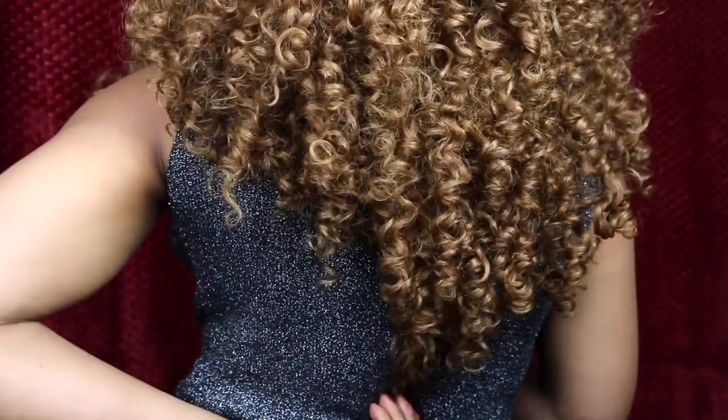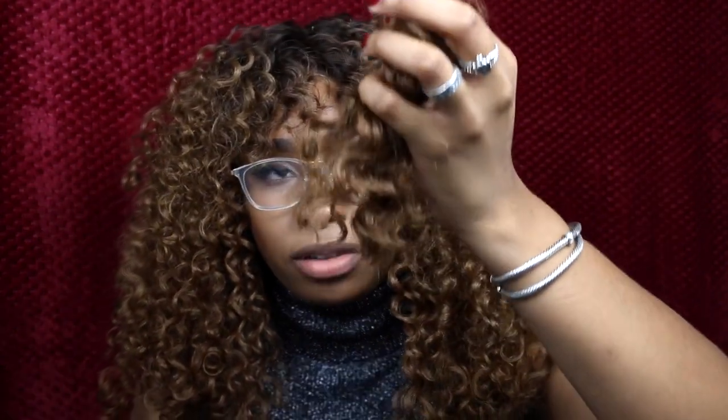This is what the back looks like — it goes down to about my lower back, so the length is pretty, pretty good. I really love this, you guys. I didn't think it was going to come out this good, that's why I'm super excited. I did not trust my hair-cutting ability, but I guess I'm not all that bad. I cut off this much from the front and that's pretty much all I'm going to cut off, because it looks awesome.